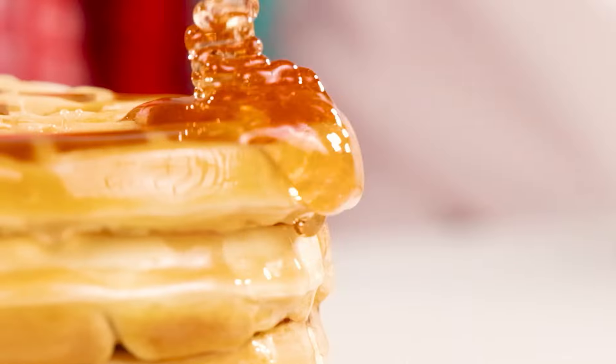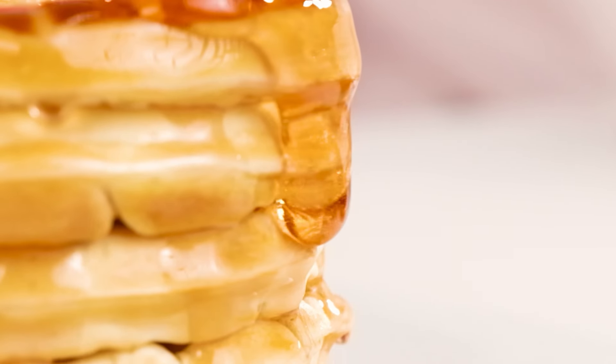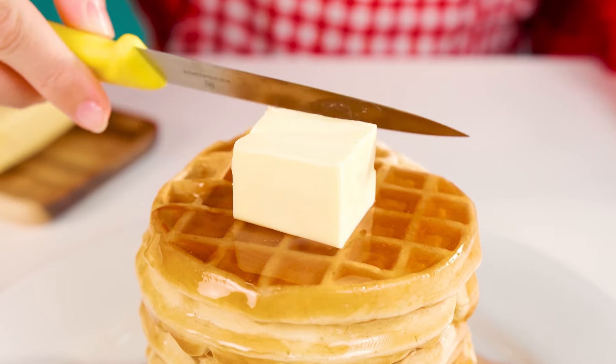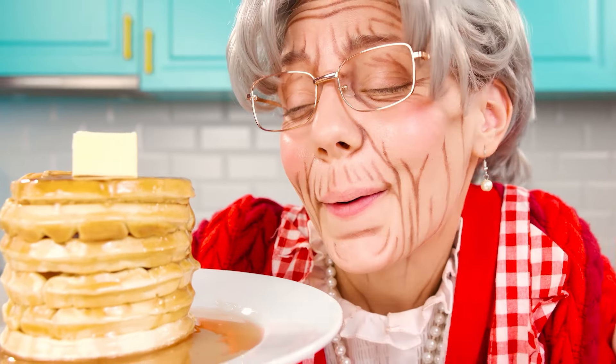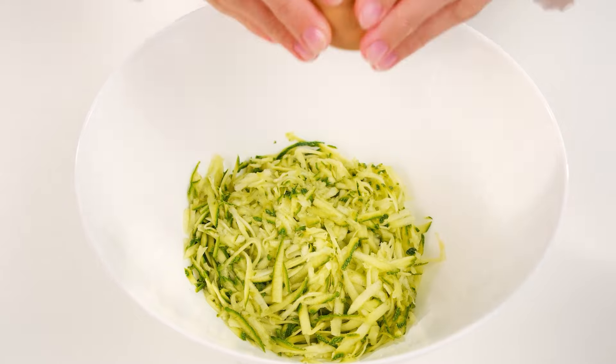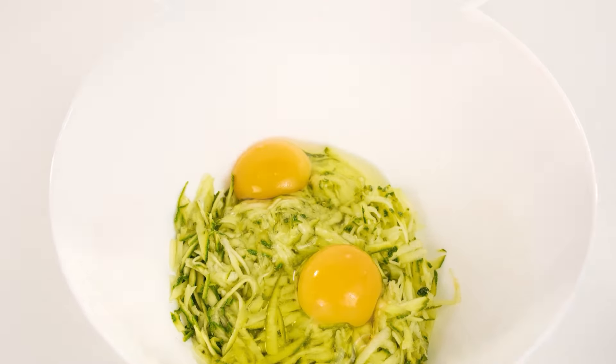Grandma's secret is maple syrup, and of course, butter. These waffles are incomparable. What about natural dyes? Zucchini will make my waffles both delicious and beautiful at once — two in one, and the chef has a victory in her pocket.